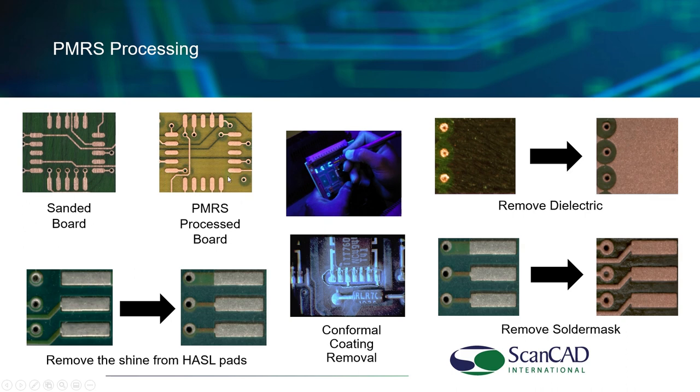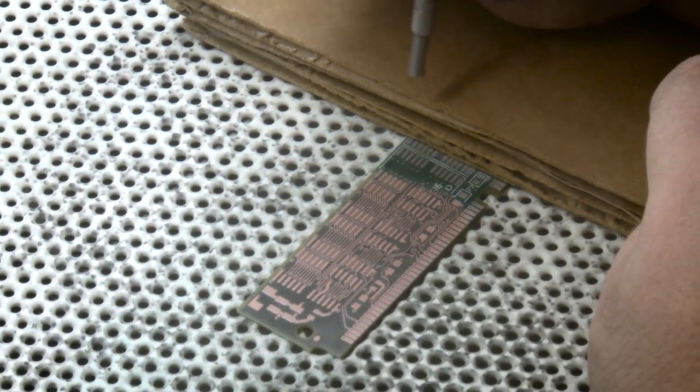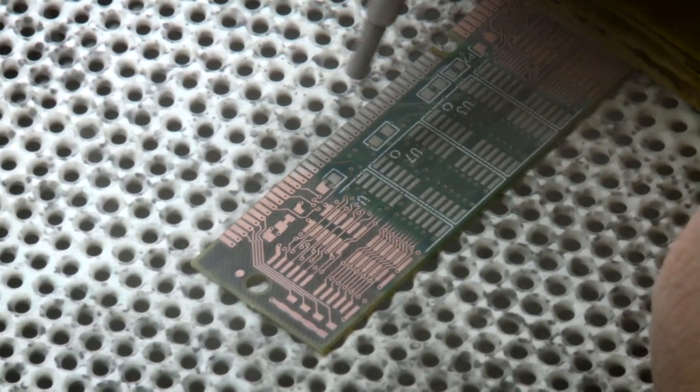Here are some images of what we use the PMRS system for — the Precision Material Removal System. It can remove solder mask beautifully, remove dielectric, and even has an optional conformal coating removal option with ESD capability to prevent damage to components during conformal coating removal. Here is a short video of the PMRS system in operation.